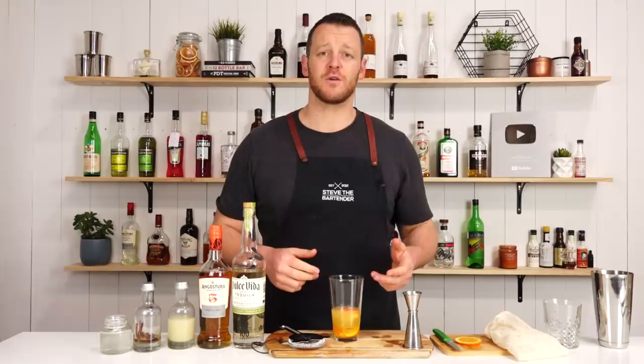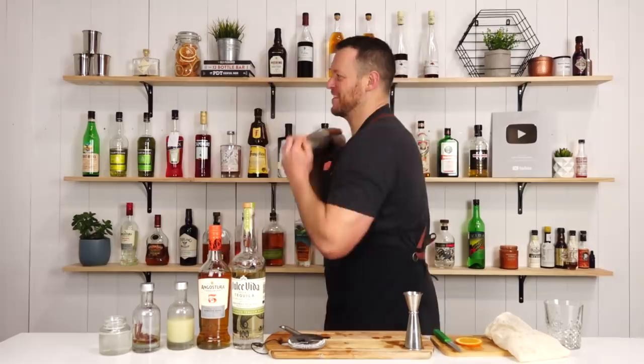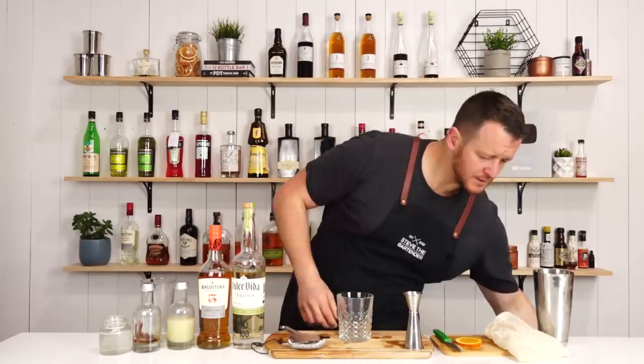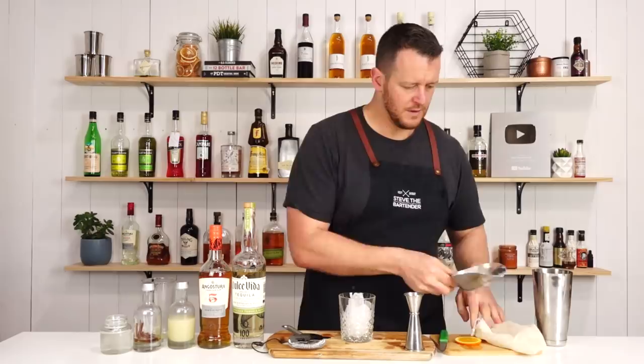Fill your cocktail shaker with ice and give it a shake for 12 to 15 seconds. Now fill your double old fashioned glass with that crushed ice we prepared earlier — most of the way to the top, so you don't overfill your glass.